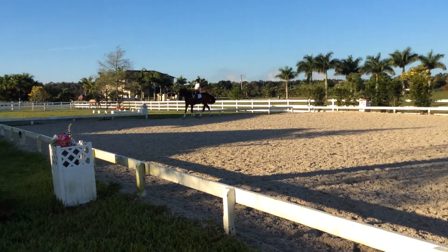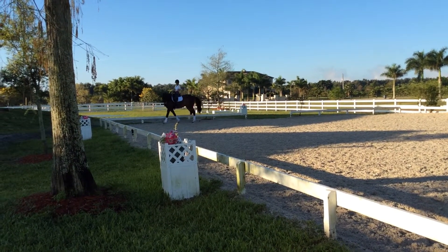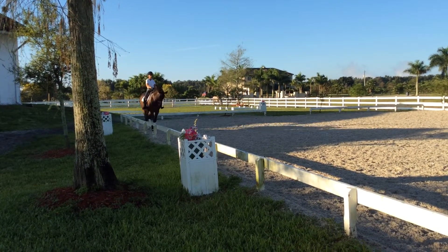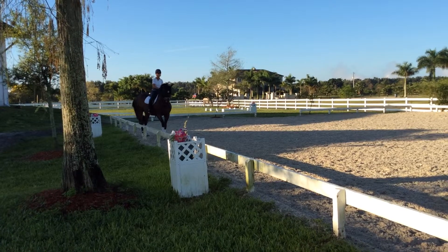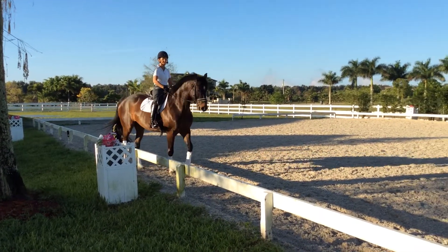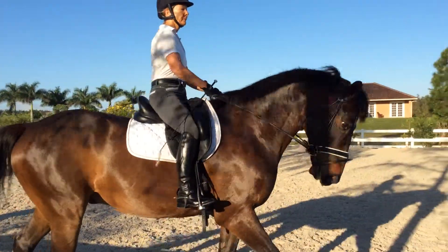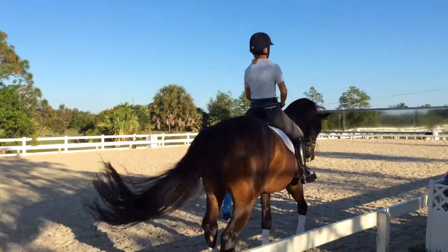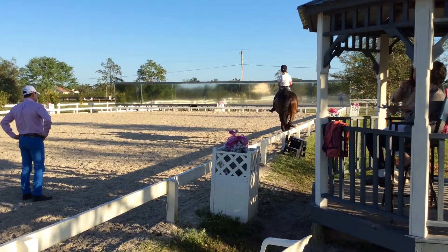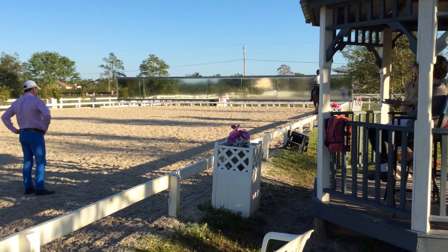Walk. Flex him to the outside. Okay, round bear on the walk, round bear. Good, good, rounder, rounder. And like that, trot. And walk, stay him down, stay him down, and trot again, and straight.